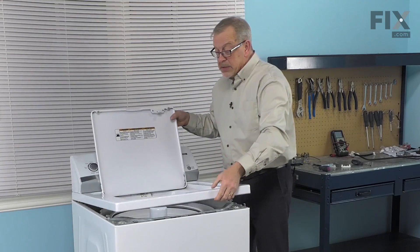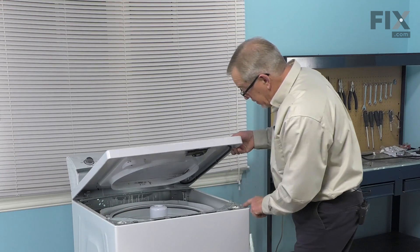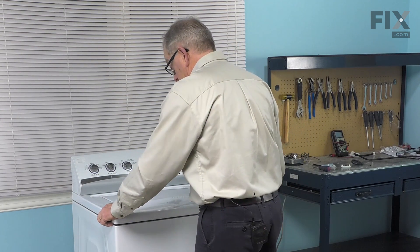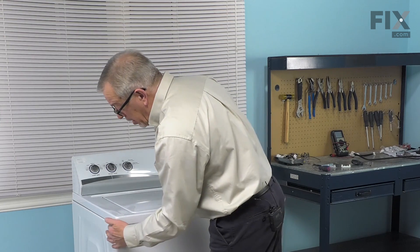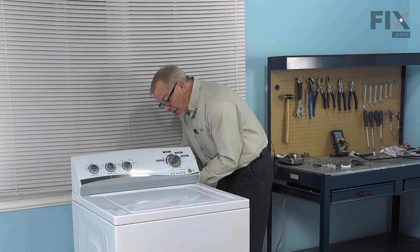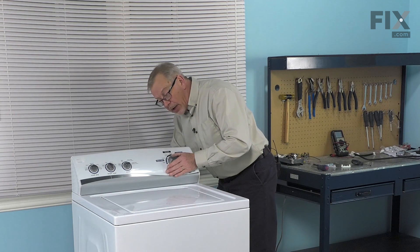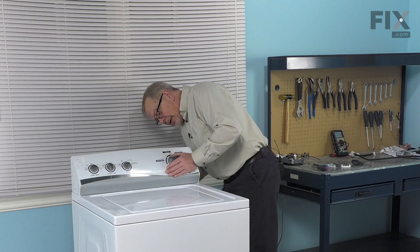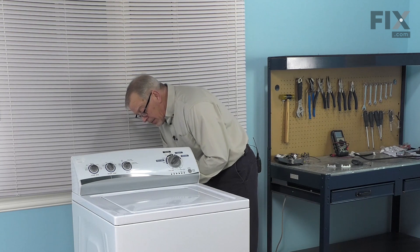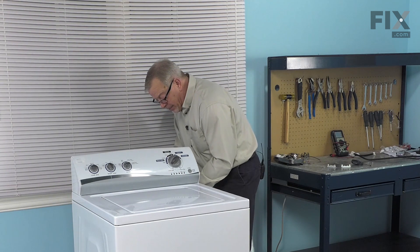We can then put the main top down and latch it to the cabinet. We're going to line up those two hooks on the support with the slotted openings in the main top, then pull it forward. Press it down until the top is flush with the cabinet and then push it straight back. We'll install the two screws through the hinge to lock that in place. Remember to reconnect the wire harness and press it in far enough so that the locking tabs engage. Install the new grommet into the control, then install the cover for the harness — engage the two hooks and the retaining screw.